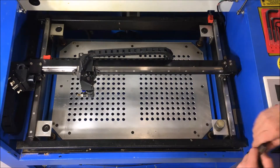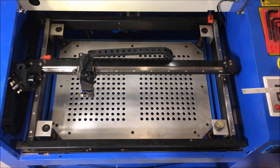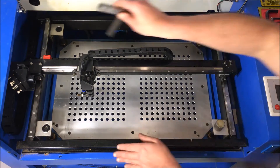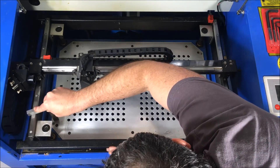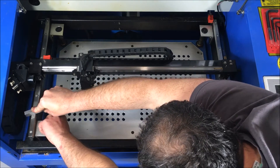Now I've done all four corners. Sometimes the timing belt catches a little bit and may move another corner while you're working on a different one, so always go back and double-check all four corners and give a little readjustment if necessary.